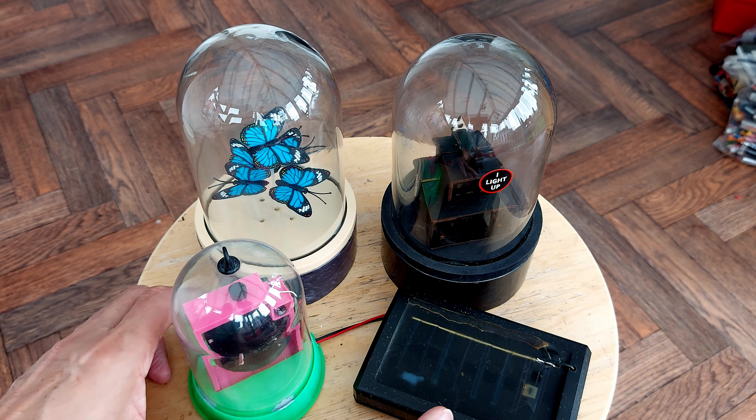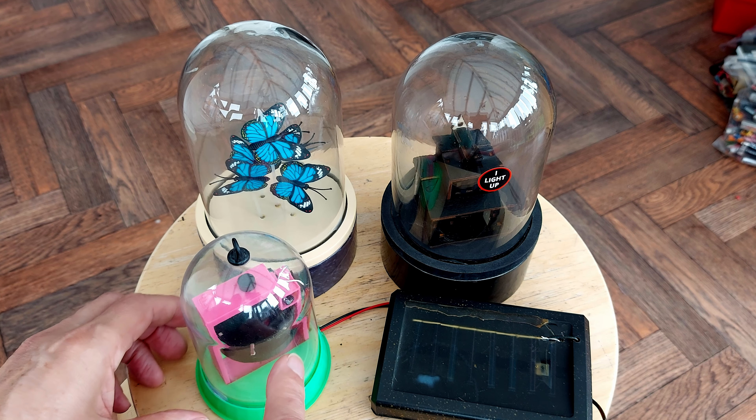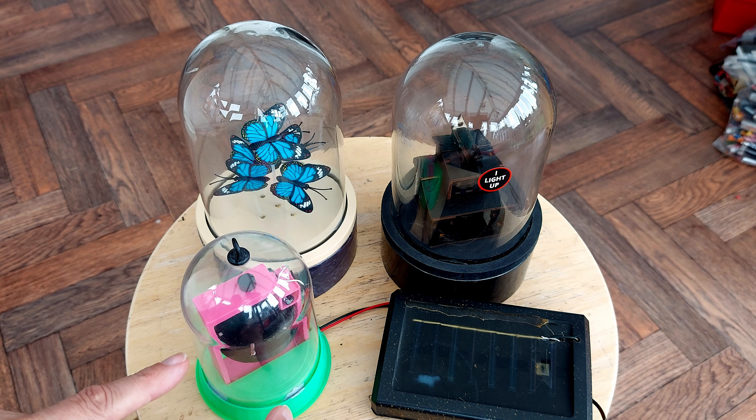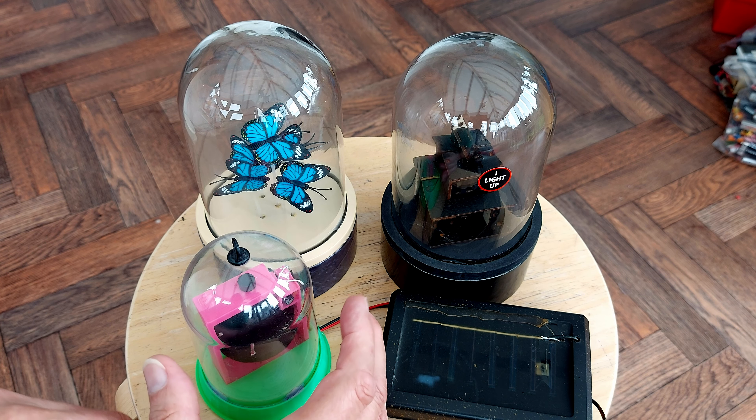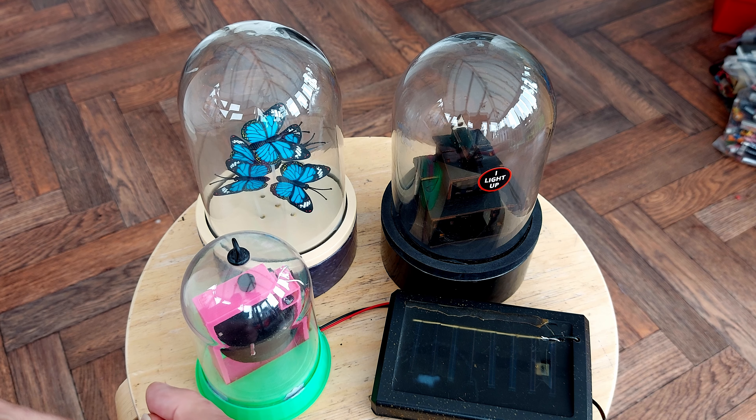There is a disadvantage with using a cloche. If you 3D print things like I did here, they get very hot in there and the PLA goes soft.